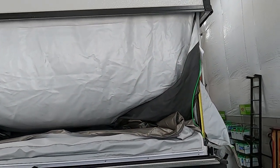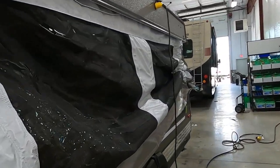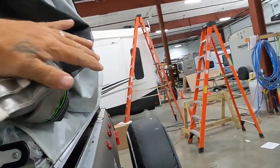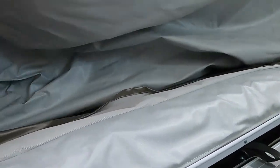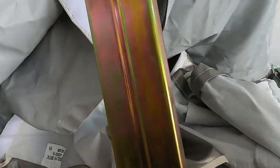Bring it about halfway down, then go around and start tucking the fabric in. Try to get it as smooth as you can up in there — this helps it compact better. We're just tucking the fabric away so we can get it up in there, and then bring it the rest of the way down.